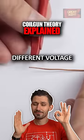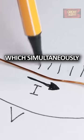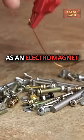If we take a piece of wire and apply different voltage potentials to its ends, then current will flow through it, which simultaneously creates a magnetic field around the conductor. This means we can now use our piece of wire as an electromagnet.